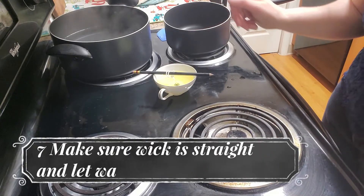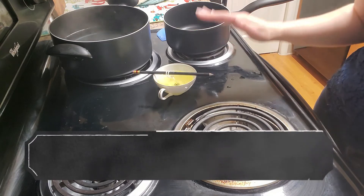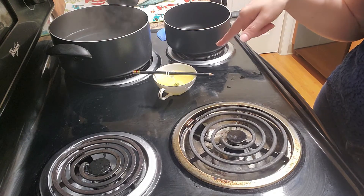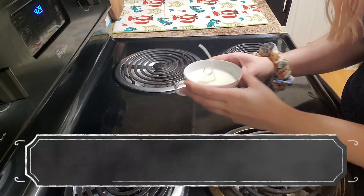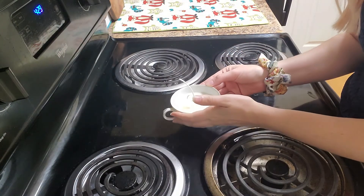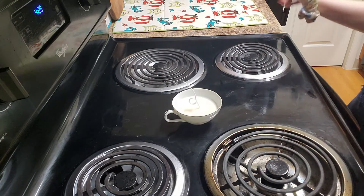We poured in our wax and had the perfect amount, which never happens the first time. We're going to let this cool. Do not put this in the freezer — just let it harden at room temperature. I'll wait for it to harden and show you what we need to do to finish up. Our teacup has dried; the pencil just slid out very easily. It took about an hour and a half to dry, so keep in mind you'll want to put it somewhere little ones or pets can't get to it.